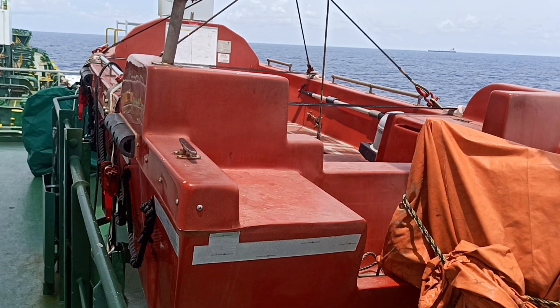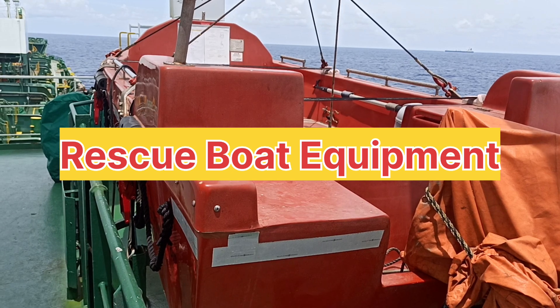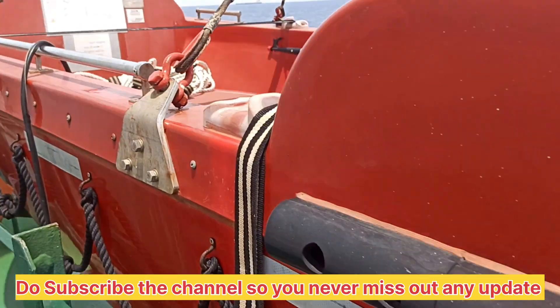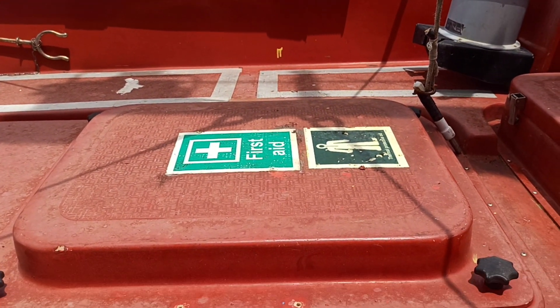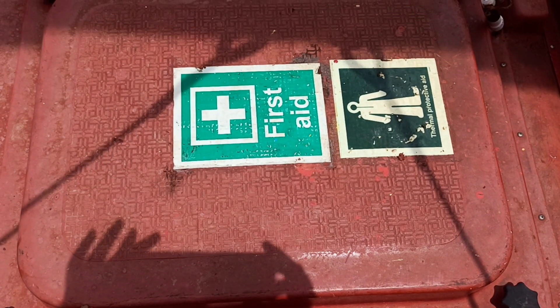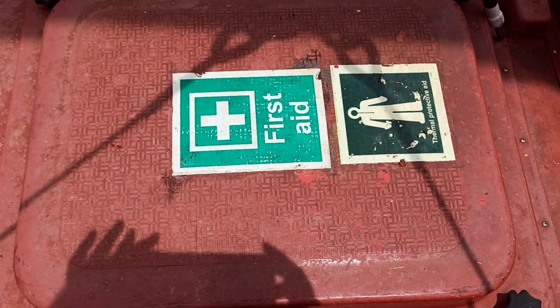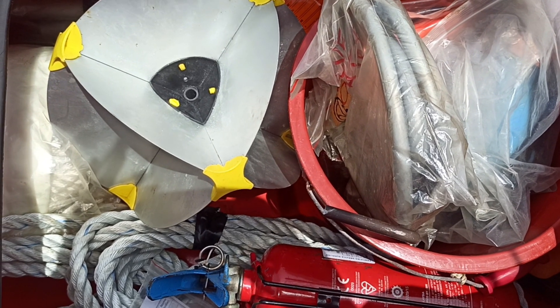Hello everyone, welcome to my channel once again. Today's topic is the list of equipment of a rescue boat. I am going to show you the box with all the equipment inside. I will open this box and one by one show you all the equipment.